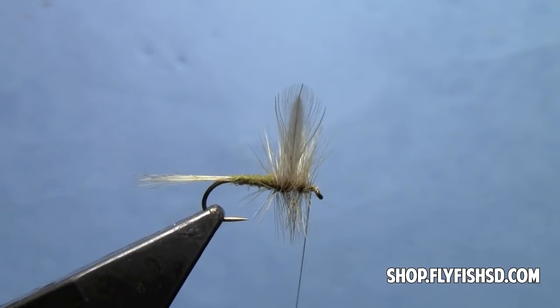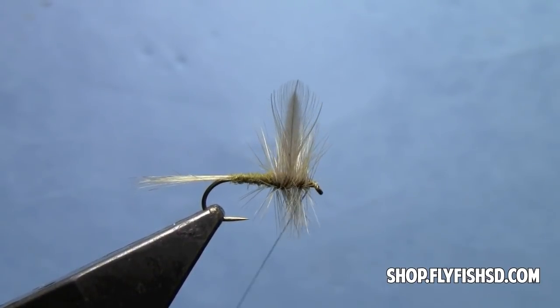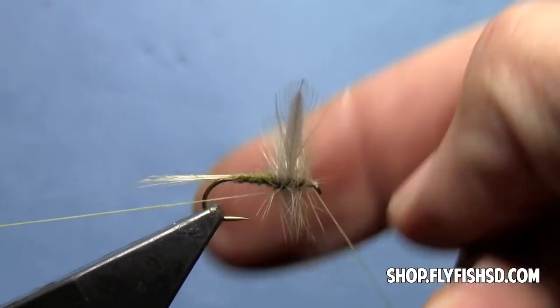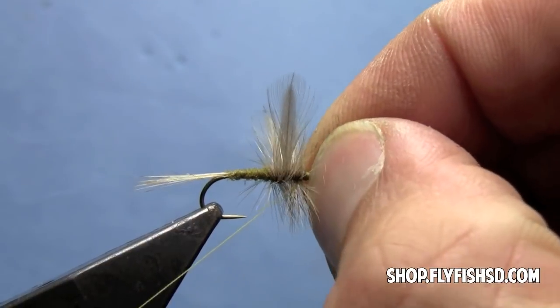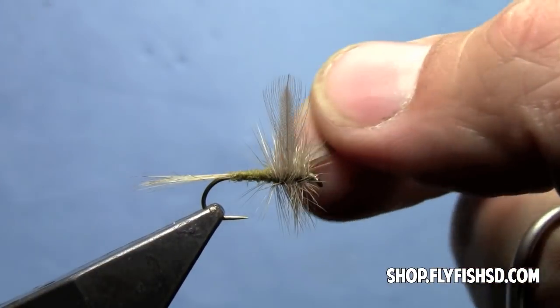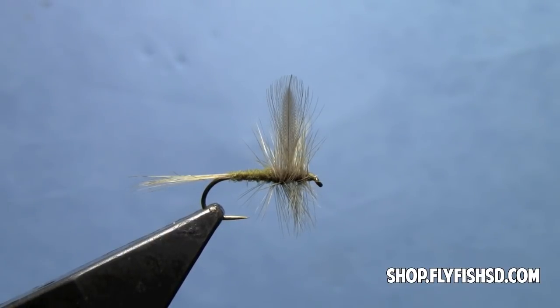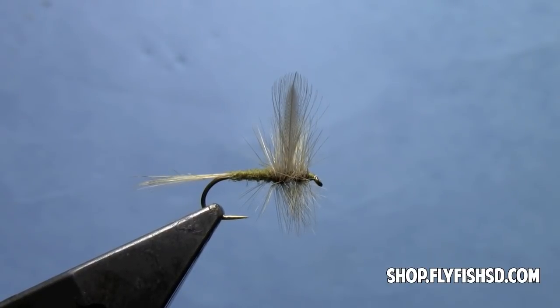Now we'll do a whip finish right behind the eye. Add a couple more thread wraps, then finish the fly with our whip finish. Make sure that's nice and tight, then trim off the thread. It's a good idea to apply a little head cement there. And there you go — a Blue Winged Olive dry fly. A definite must-have for fishing faster, riffley water where you need that fly to stand up on the surface. It's an indispensable pattern, so make sure you have some in your box. Thanks for watching — lots of other videos at our website, www.flyfishsd.com.